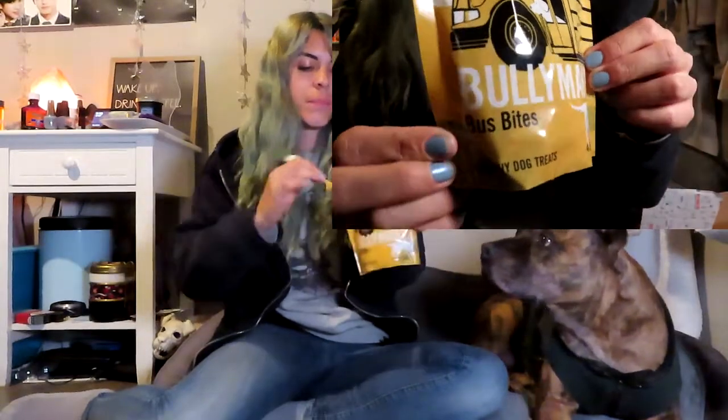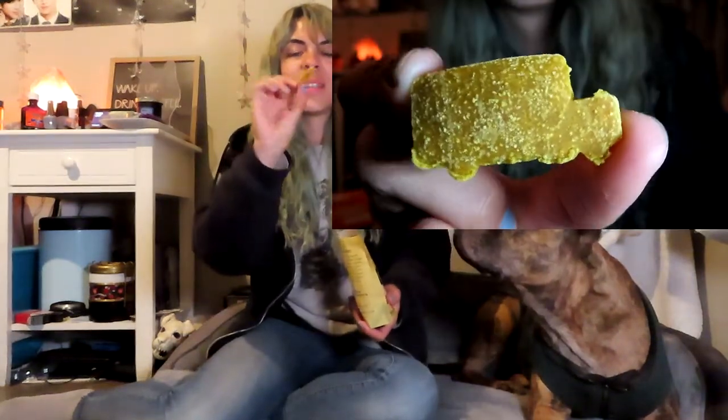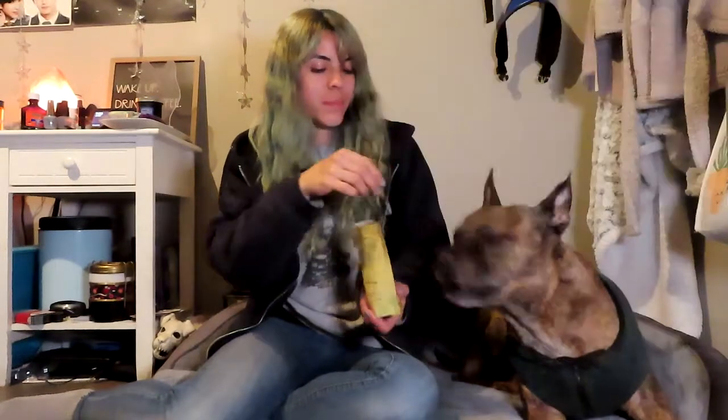The next treat is the Bullymake Buzz Bites, and I have gotten these before. I suppose they're kind of mixing the theme with New Year's resolutions and back to school. They're just cute little bus treats. These don't smell too bad — they smell kind of just like flour almost.